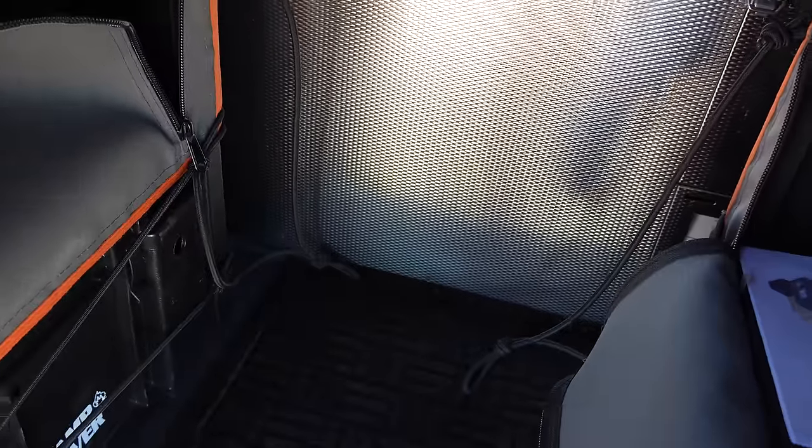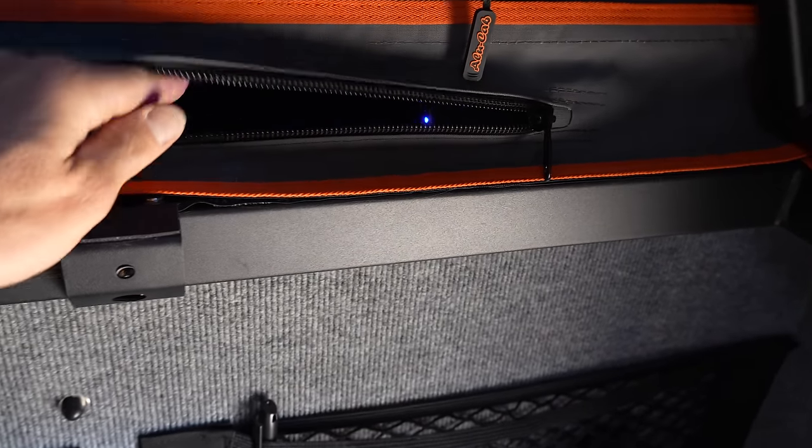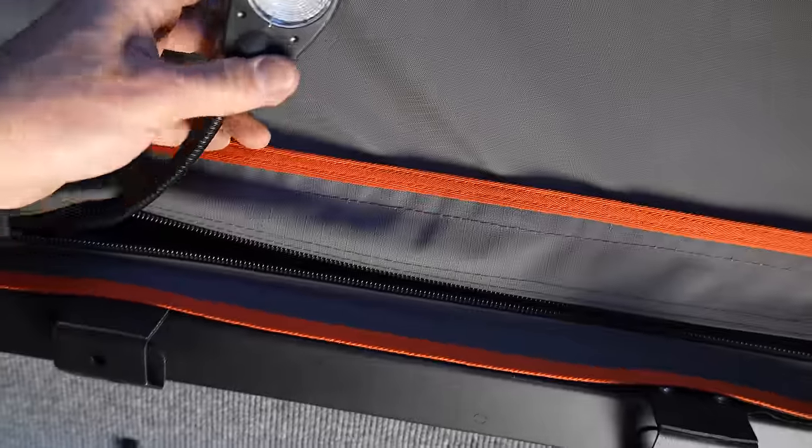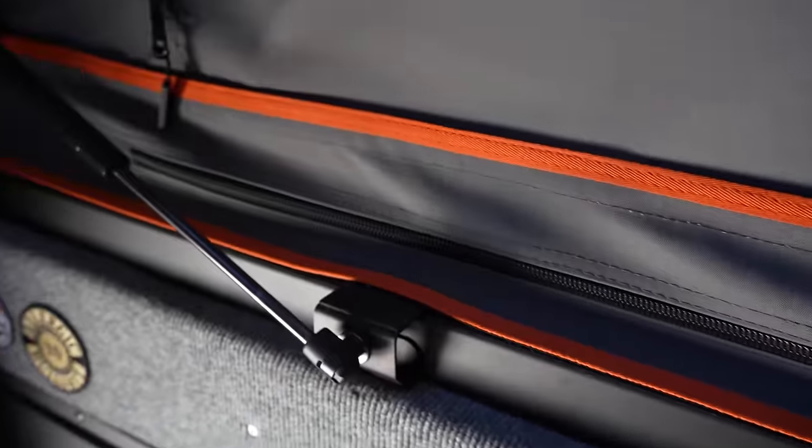I'm standing up inside and it's definitely pretty high up — reaching all the way up, I can't reach the roof. There are three very ventilated windows with a fine mesh mozzie netting, so there are no bugs getting in. There are two zipper access panels that have a USB-C and a standard USB each. It also has a reading light. The same setup is on both sides — reading lamp and two USB ports.